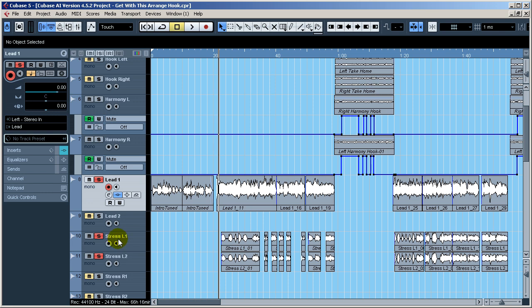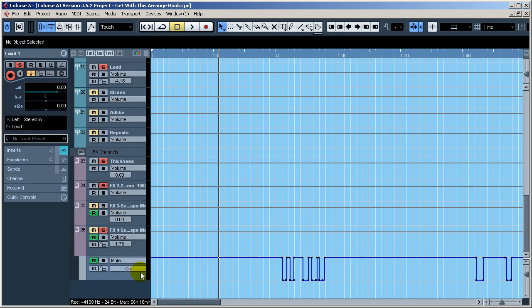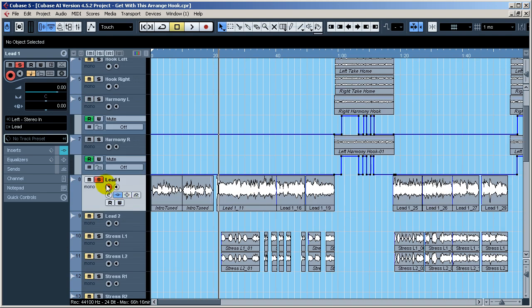This is what they sound like together. You're hearing an echo, and that's because I do have some automation going on — as you can see right here — on the Super Tap plugin. You'll see what that is in a second.